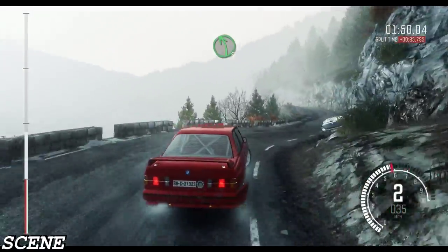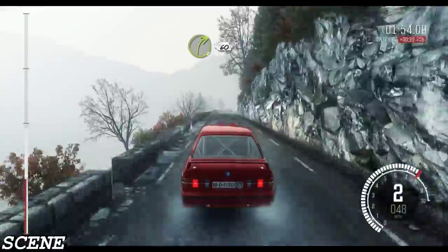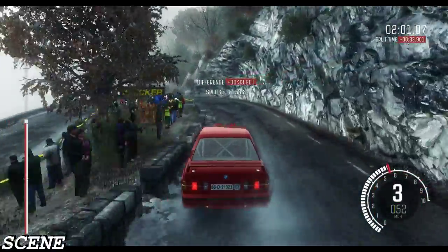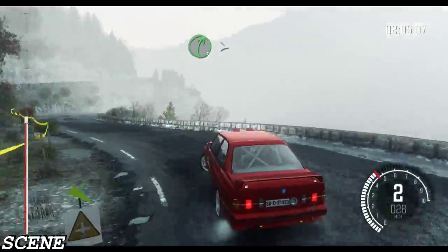And left 4. Left 5 over crest. Into right 3, 60. Caution left 6 over 80, tightens 2, keep in left. Left 5. Left 5, tightens 2, keep in left.